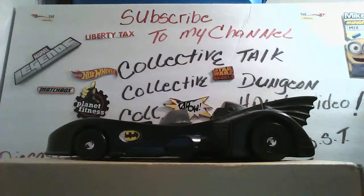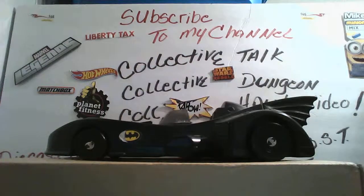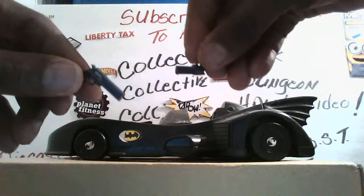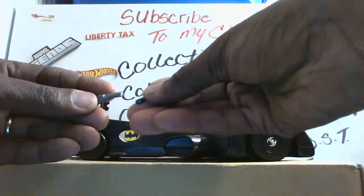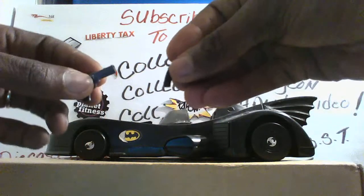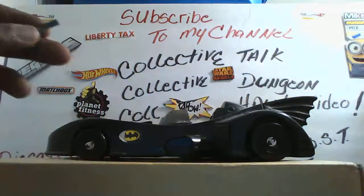Another thing I'm going to show you — I really like these a lot. I can see where the good quality comes from. It's right here in the two guns. The two guns, as you can see right here, they are made out of diecast. They're like .45 Magnums. Anybody who knows about guns, I'd like some help with that.